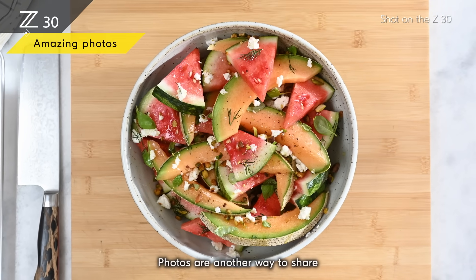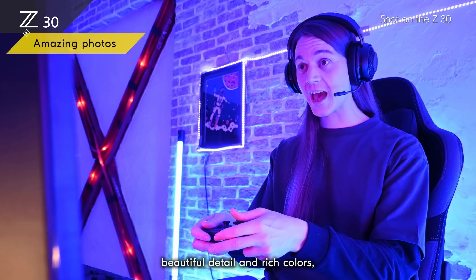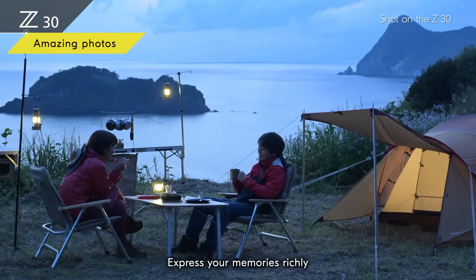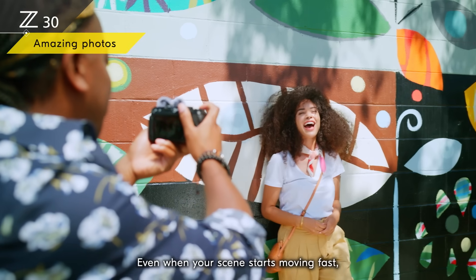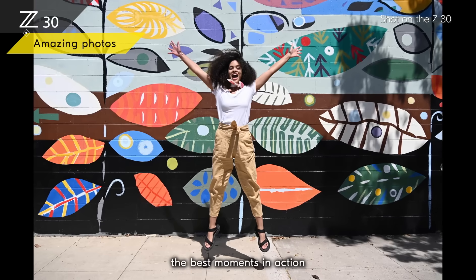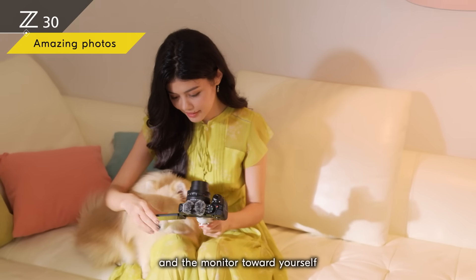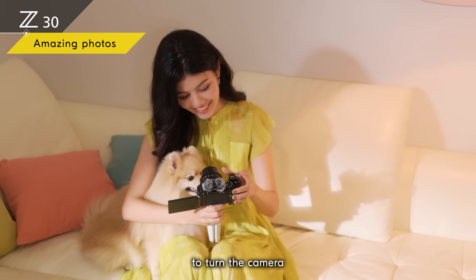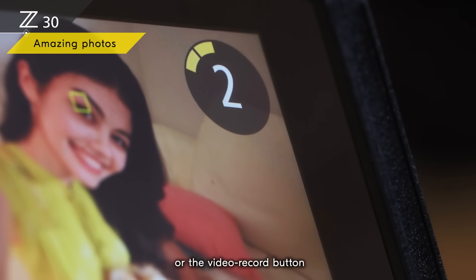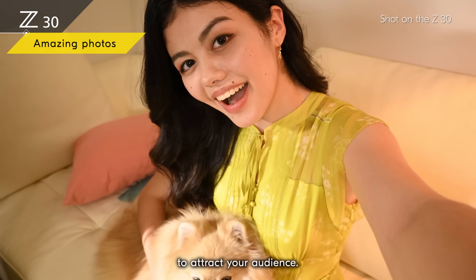Photos are another way to share your best moments. You can show beautiful detail and rich colors even in low-light indoor scenes or at sunsets, and express your memories richly even at night. When your scene starts moving fast, you can easily capture the best moments in action by shooting at 11 frames per second. Face the Z30 and the monitor toward yourself to enter self-portrait mode and shoot high-quality thumbnail images to attract your audience.